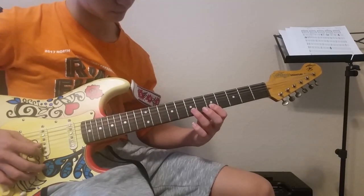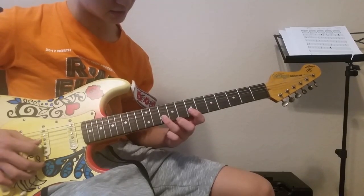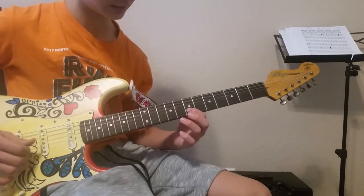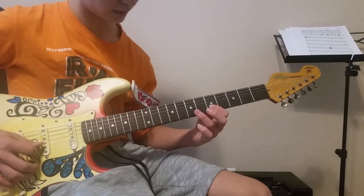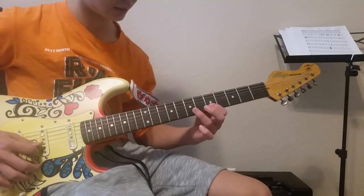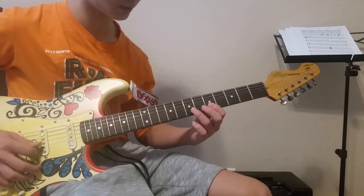You're going to go five, seven, slide to the tenth, pick the twelfth, pick the seventh. And then do that again, but only slide to the tenth, then hammer onto the seventh and go back to the third.